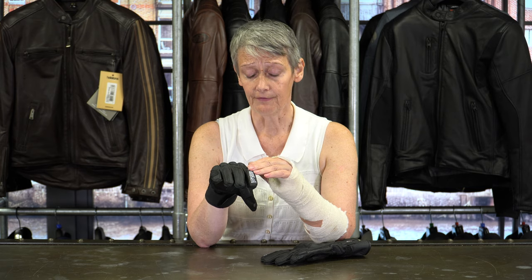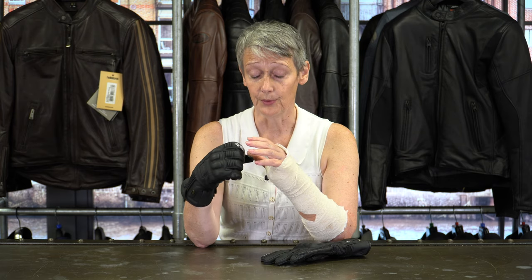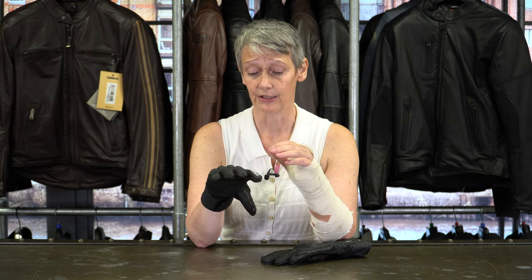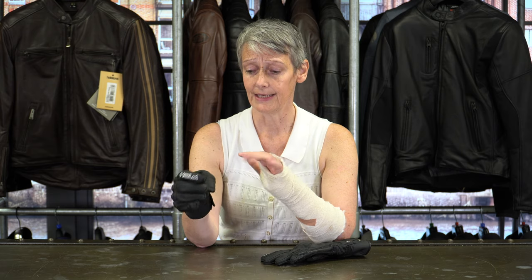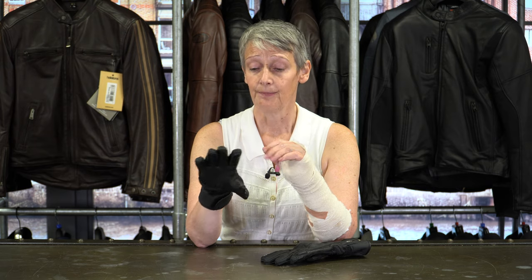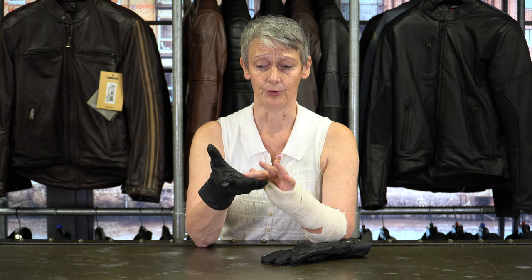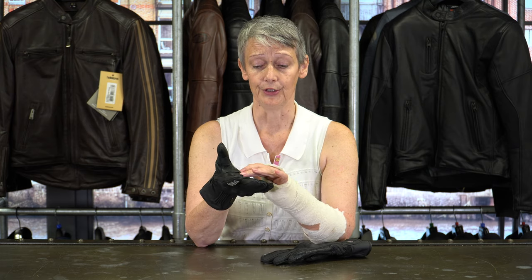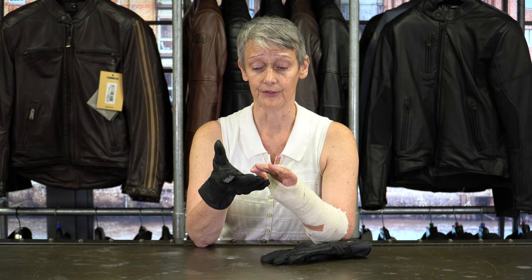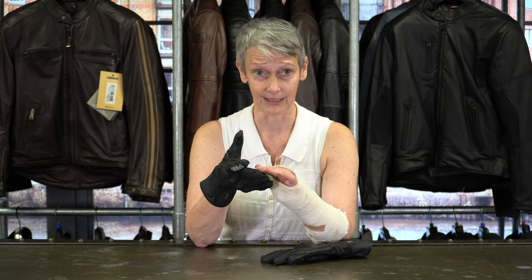In terms of comfort, it's really soft supple leather so lots of movement available in your hand. It's got accordion stretch across the fingers and on the thumb so I do feel that I can grip very easily with it. Importantly on the fingers you've got external seams, and that's really important for comfort — those seams if they're inside get very lumpy and bumpy, but here you can see they're outside, which means you don't feel anything on the underside of your fingers when you're gripping.